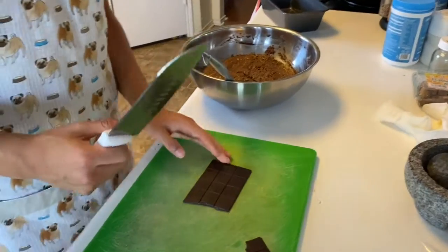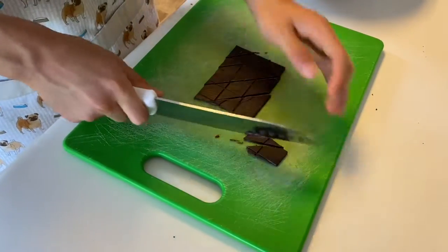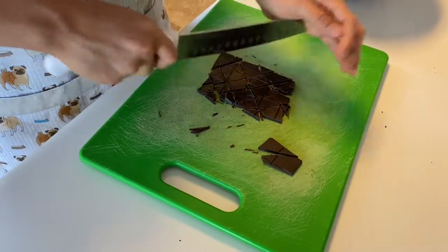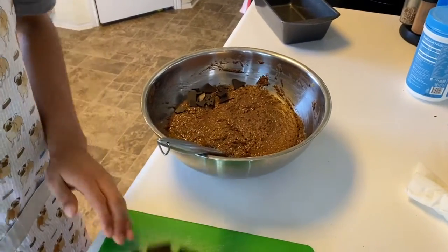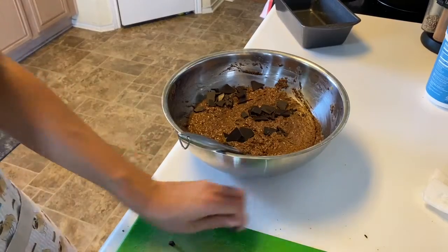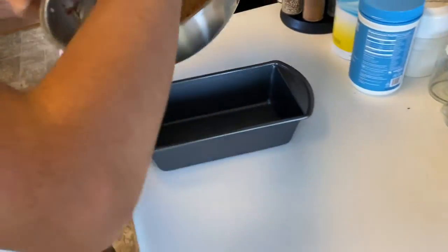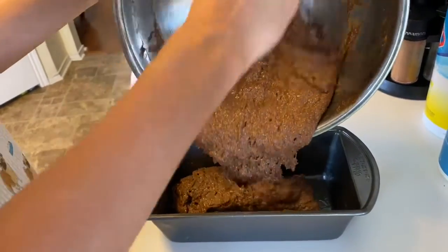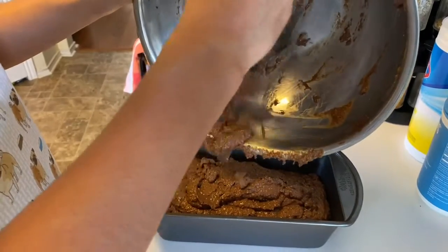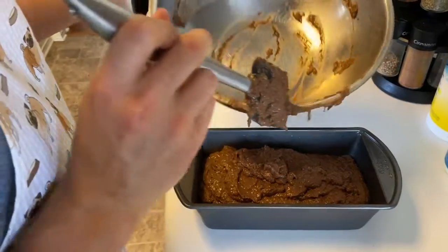I almost forgot — I also like to add in some chocolate chunks, so I'm just going to cut up some dark chocolate and mix it into the batter. Then grab your baking dish and pour the batter in. Sometimes I like to use a little bit of the batter for a loaf and the rest as muffins.